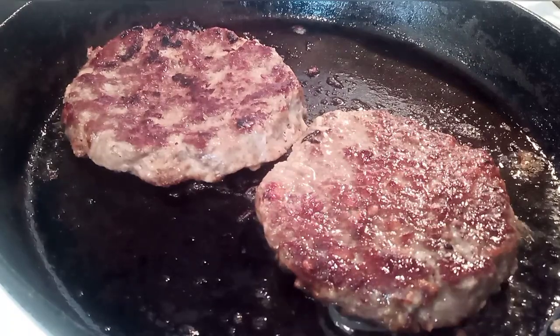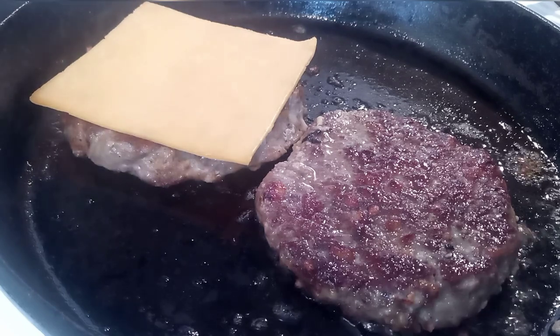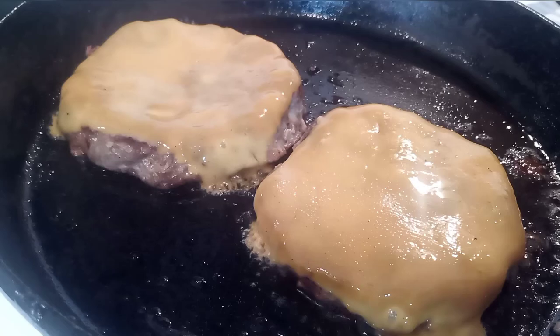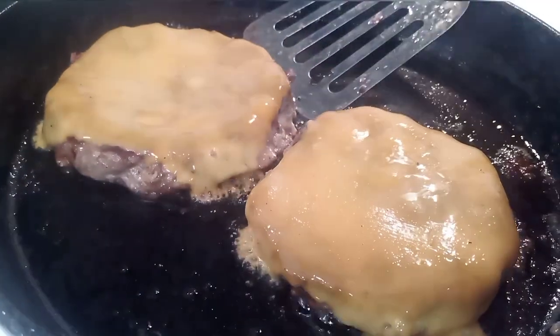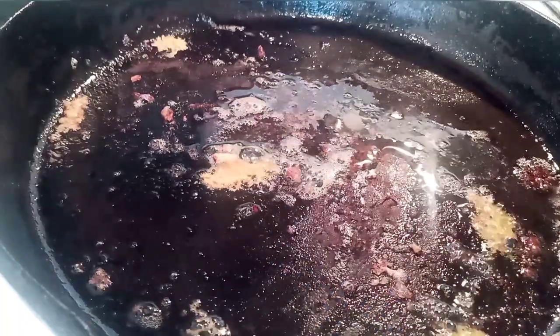Of course, the final time here I'm going to go ahead and lay some cheddar cheese on these, and then I cover my skillet with a plate to kind of help steam that and get the cheese melted faster without cooking the burgers any further. Once that cheese melts beautifully, I've still got two burgers to cook, so I'm going to take these out of the skillet and add a little bit of bacon grease back to it.